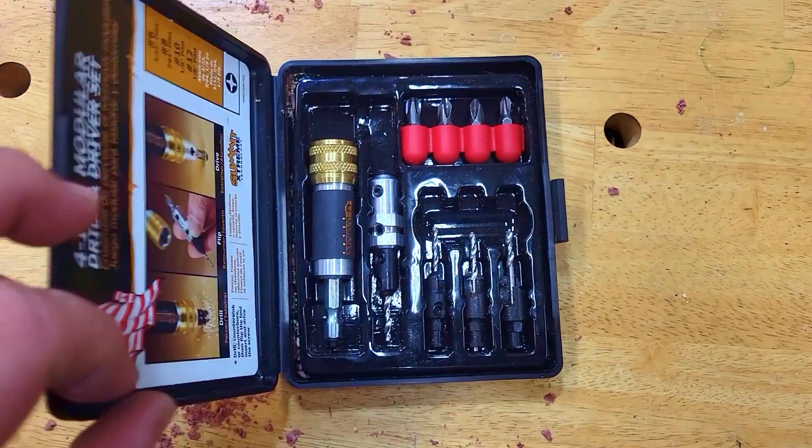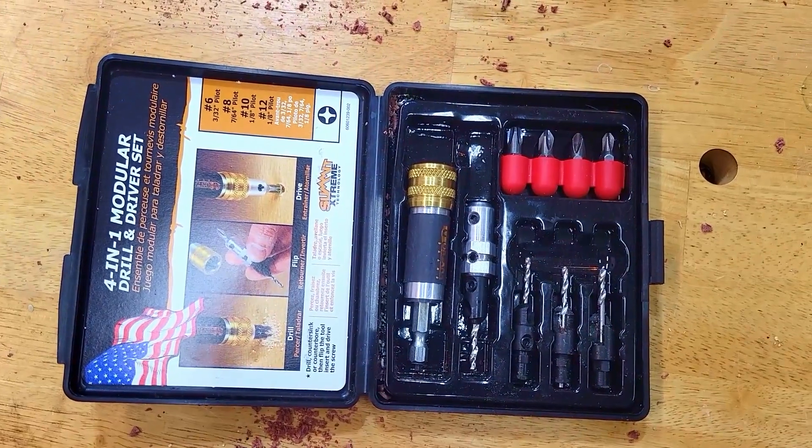Hey everybody, welcome back to DIY with Dave. I talk a lot about tools on this channel and I have a tool that I want to show you guys. It's actually a tool that my dad gave me for my birthday last year and I've been using it a lot since then — this Montana brand drill and driver set.